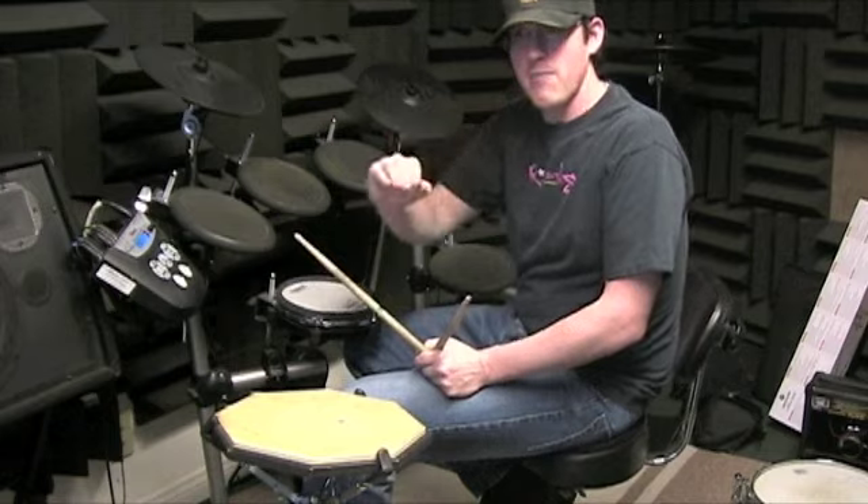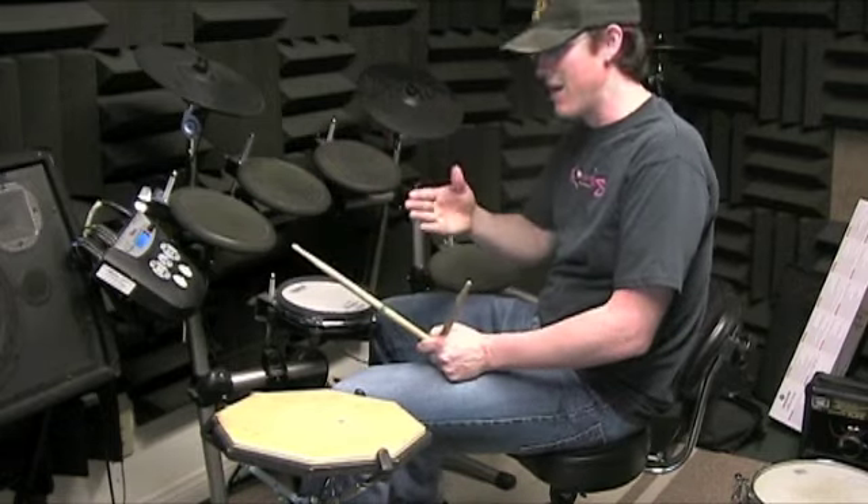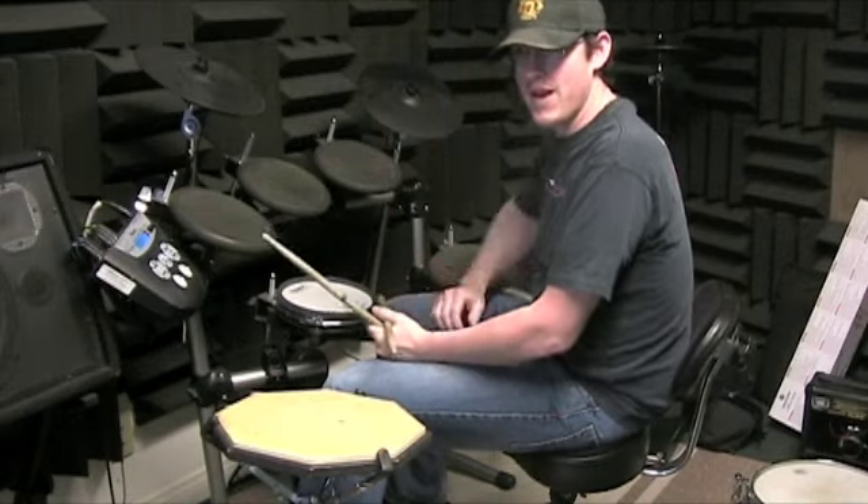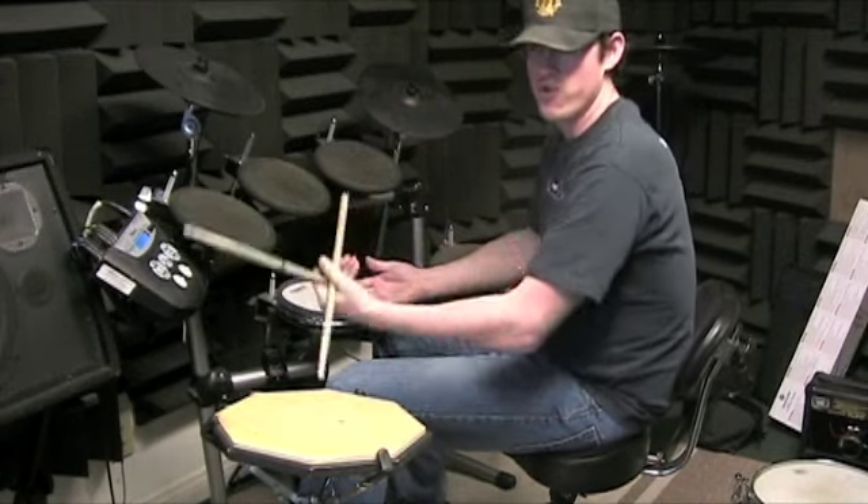In the fourth measure you're just going to play a measure of triplets. You start with your right hand, if you alternate then beat two is going to start with your left hand, beat three is going to start with your right hand, beat four is going to start with your left hand.